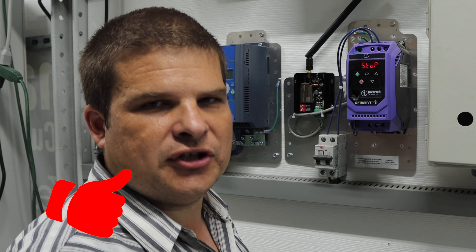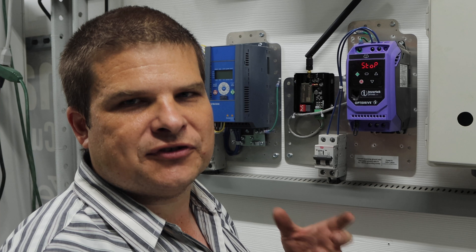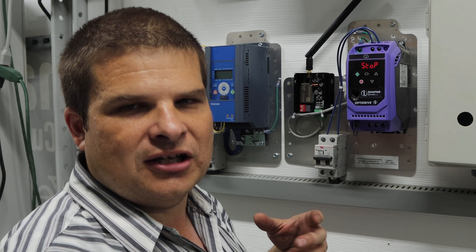If this was useful to you, like and subscribe. This channel is just about helping people understand the things I learn and how to make your lives easier with the electronics that we use.